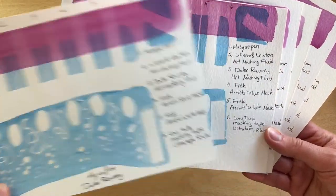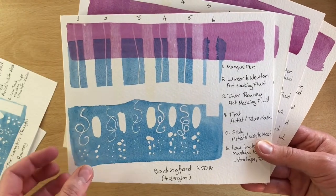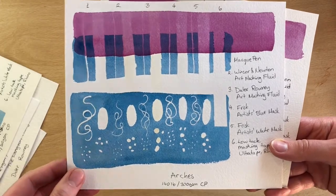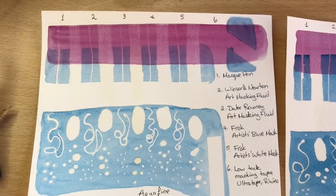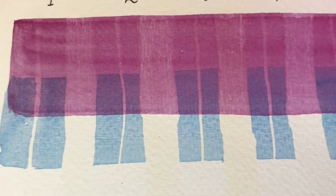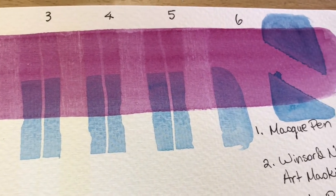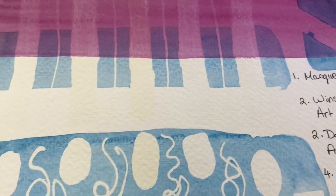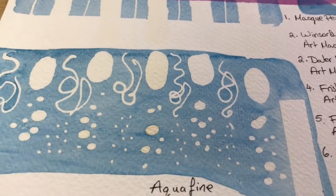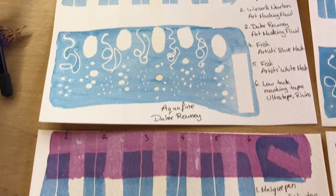Here are the completed samples. Starting with Aquafine from Daler-Rowney, it's clear the paint has been lifted off by the masking fluid but it did not tear the paper at all. The masking tape in the top right corner, where it was sitting on top of the pigment, across the board on all sheets and types of paper it looks like it's bled through, so it didn't stick on properly.